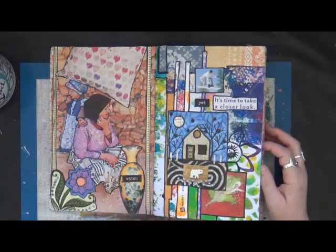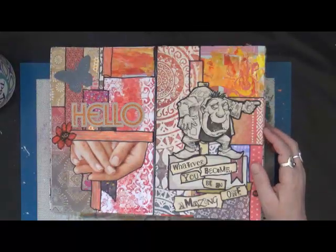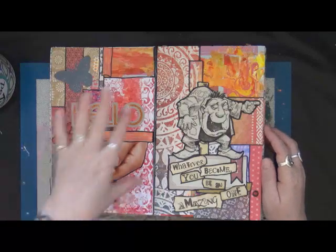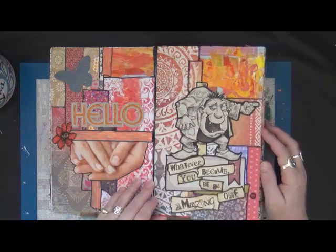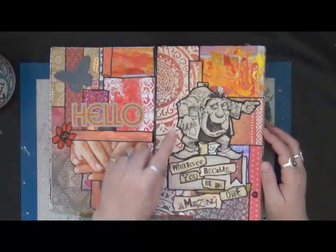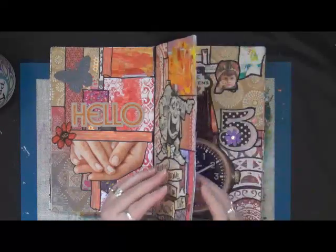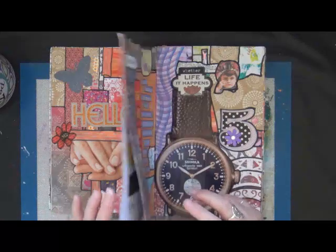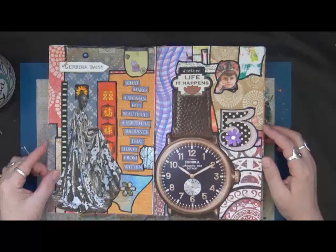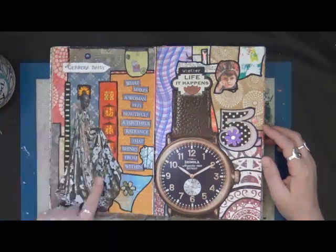These books, the way I've put them together, it's just neat because your eyes go everywhere. I try to do a focal point, but 'whatever you become, be an amazing one' — I just thought he was cool, I cut him out of a newspaper. Oh, this is where I glued two pages together so I'll have to re-glue that. Like I said, this one's really old. 'What makes a woman feel beautiful — a youthful radiance that shines from within' — I just thought that was gorgeous.